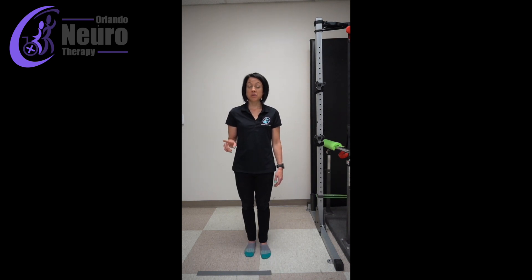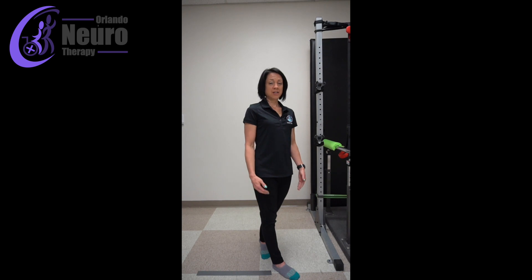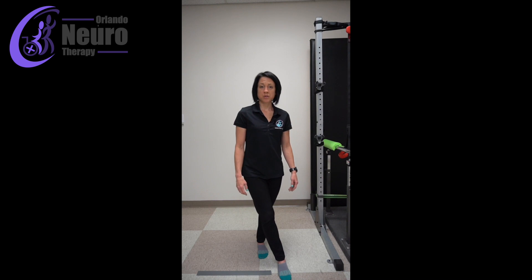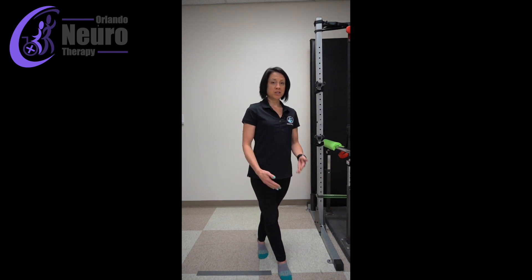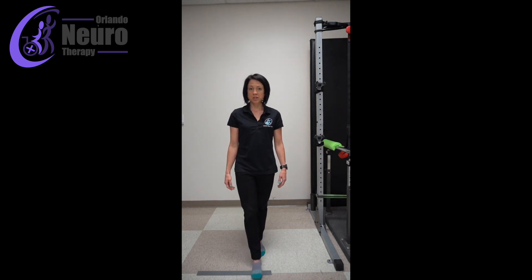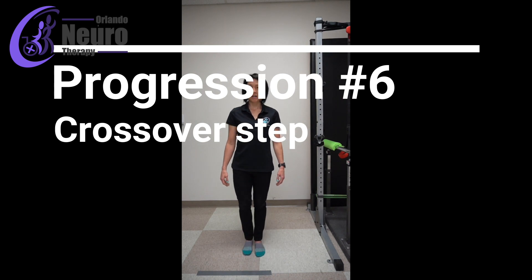Another pretty important skill for walking is being able to cross your legs and actually have this foot on the other side of this foot — that's important for turning. There are a lot of times where you might end up with your feet crossed, and patients sometimes get disoriented or don't know what to do with their body in that position, which makes them a huge fall risk. So once you get good at tandem standing and can get your feet in a straight line, you're going to step it across and back.